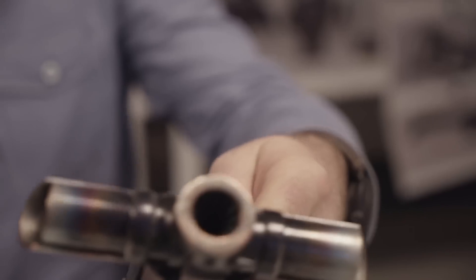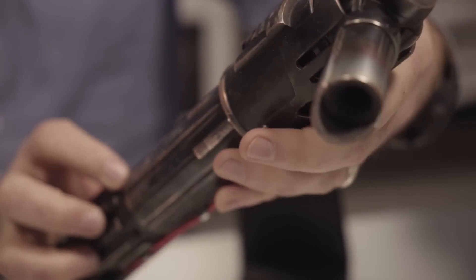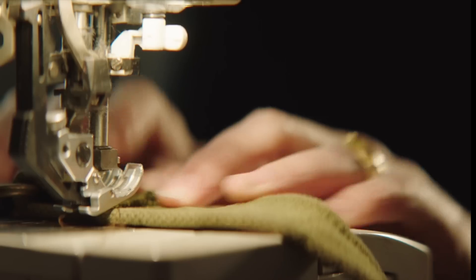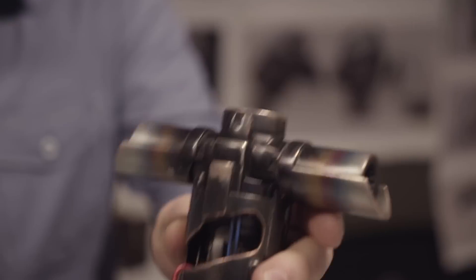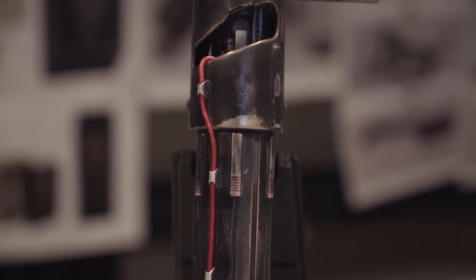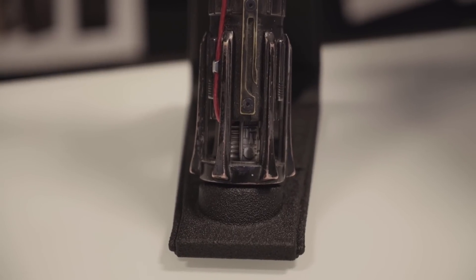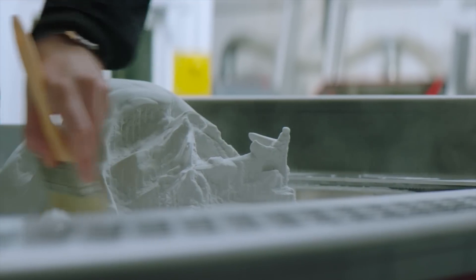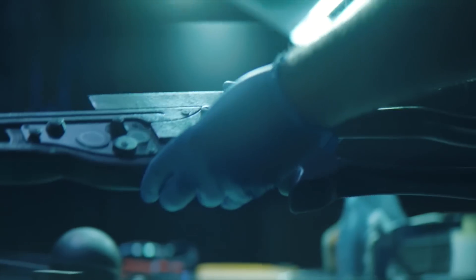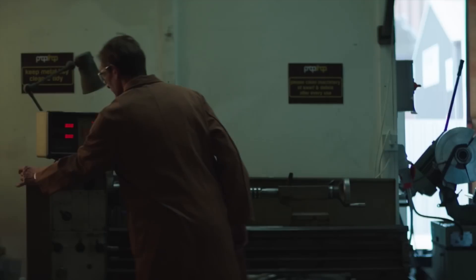Hey everyone, Wes here for Family Gamer TV and today we're taking a look at some Star Wars collectibles. But not just any Star Wars collectibles — these are the Ultimate Studio Edition, made by Master Craftsmen at Pinewood Studios. These are virtually identical to the props used in the film, created with cutting-edge 3D printing technology, with Master Craftsmanship applied by hand to paint and add all the details. They're expensive, but if you're a true collector, these are what you're going to want.